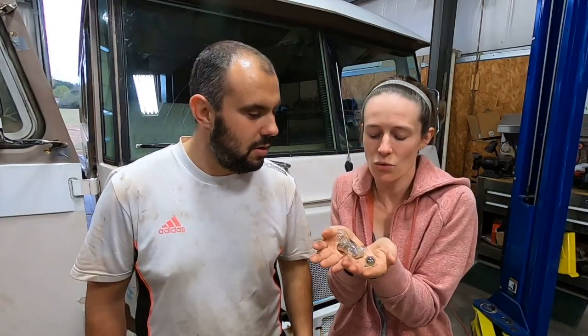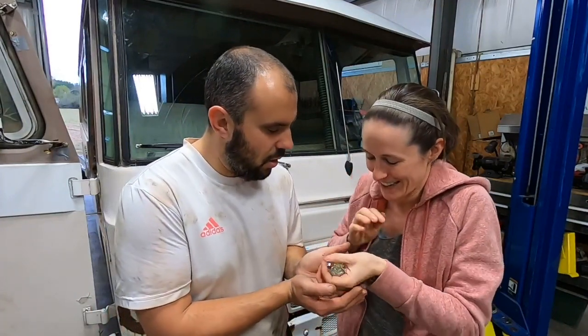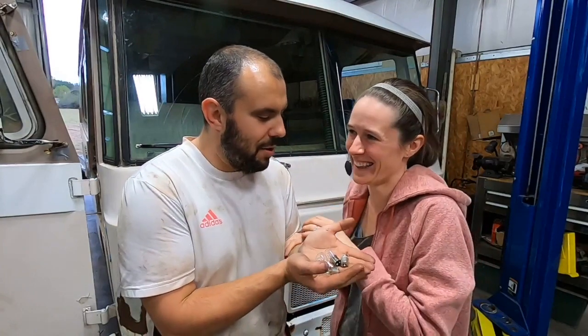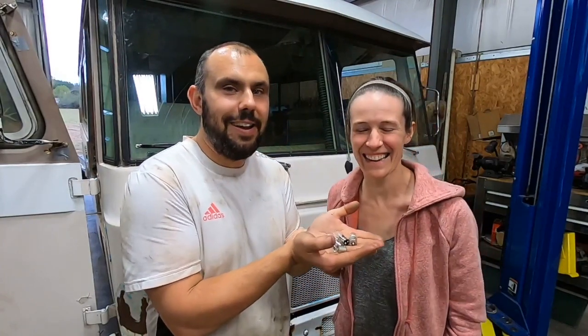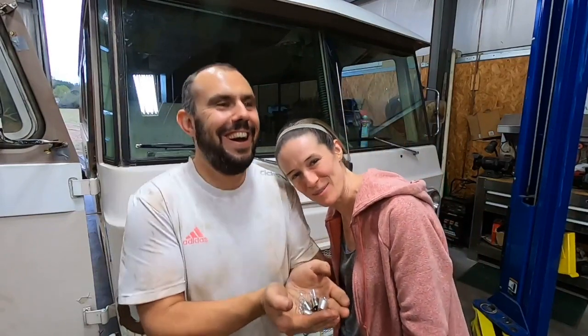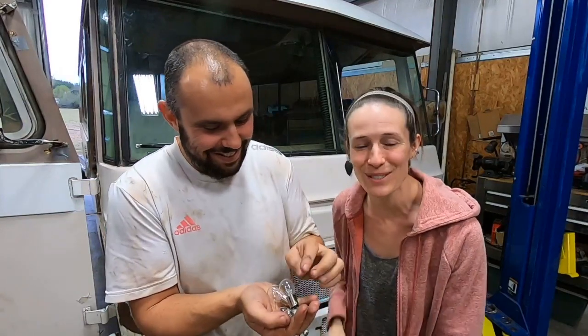We have tons of new little light bulbs, and more inside the Cortez. We're going to investigate the problems in the back and get started on that.